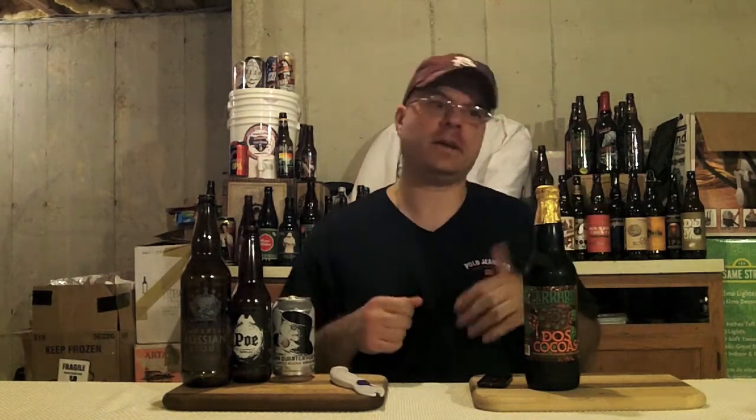Hey there BrewTube! DJ's here back, and today I got another quick how-to video for you. So many times I've gotten the question sent via private message or in comments on videos: DJ, how do you get the foil easy off of the beer?